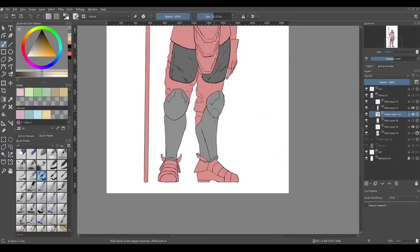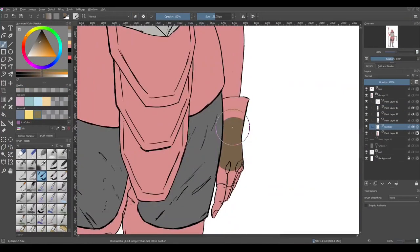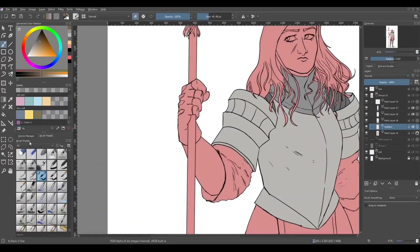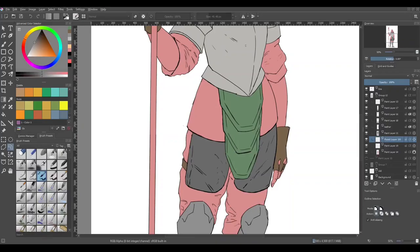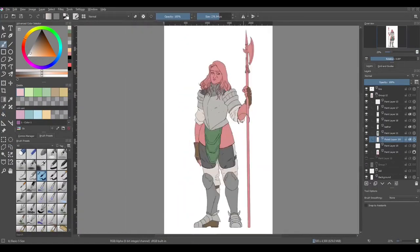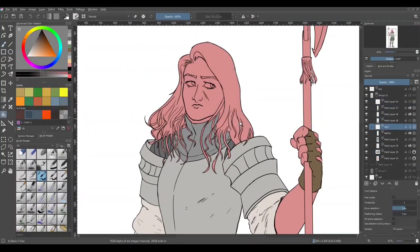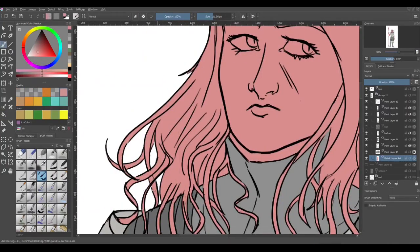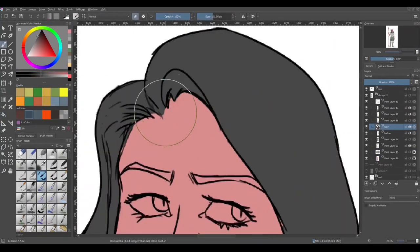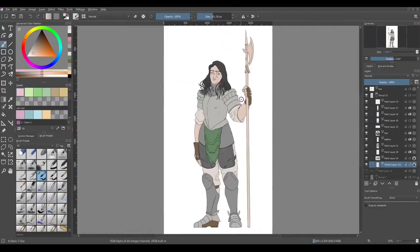From there, I create a group layer with a bunch of other layers that all inherit the alpha — which is the transparency — of that initial layer I made. This way I'm painting within the lines. I can use just the fill tool, and then the selection tool to get anything I didn't manage to get with the fill tool, and then I can clean it up a bit with a pen. It's really a time-saving measure for me.